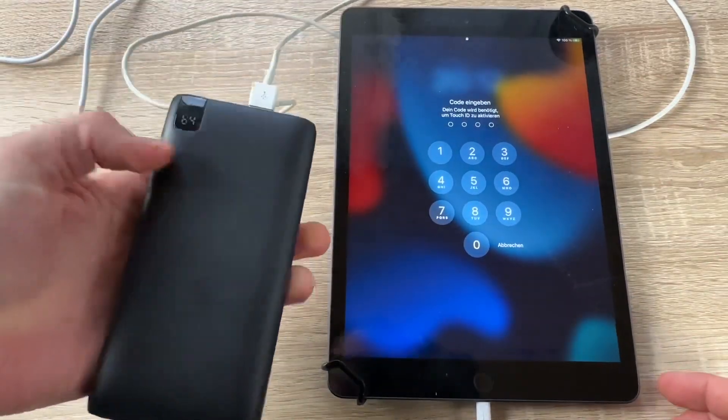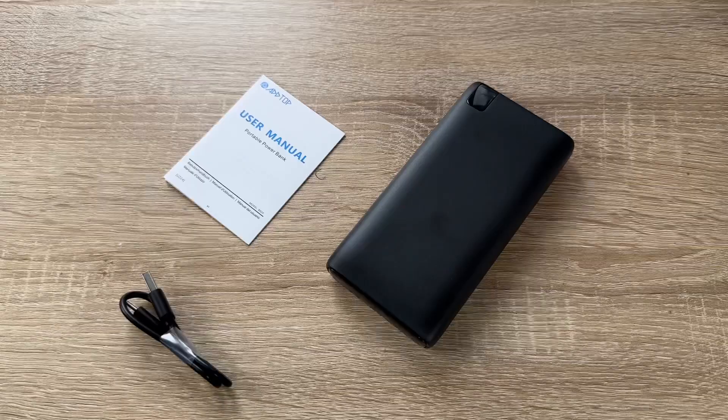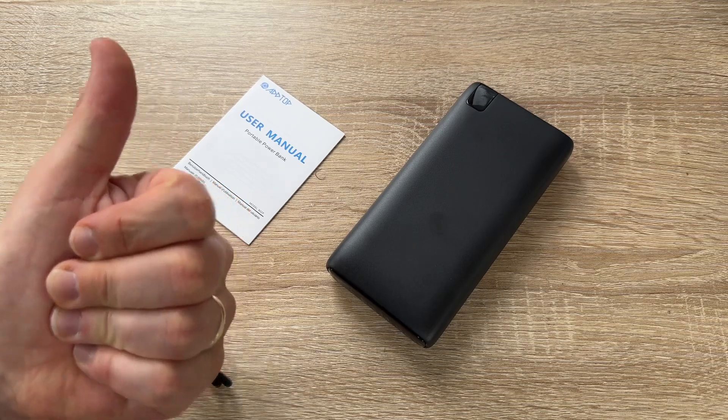This is the Addtop power bank. Thanks for watching — please subscribe and give me feedback, and I hope to see you again on my channel soon.